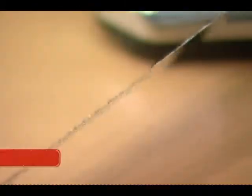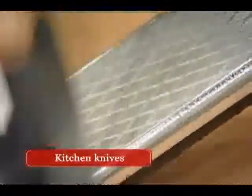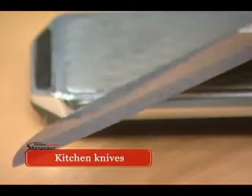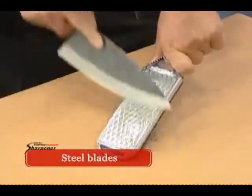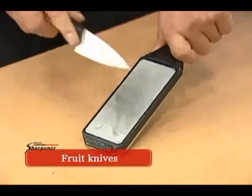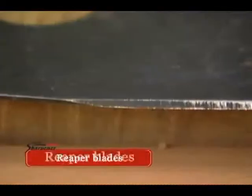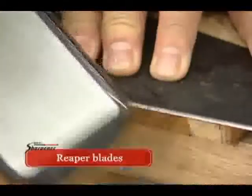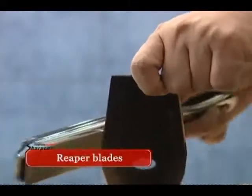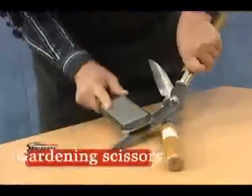Use it on anything: kitchen knives, steel blades, fruit knives, scissors, reaper blades, sickles, and gardening scissors.